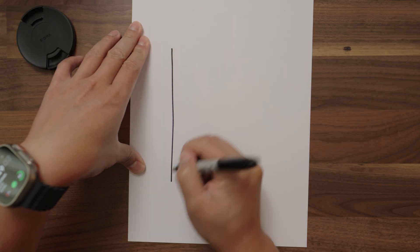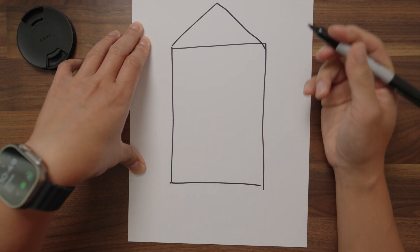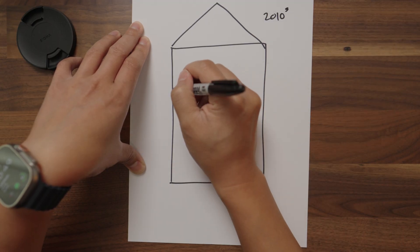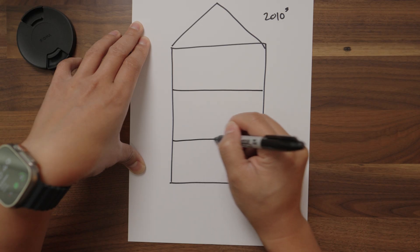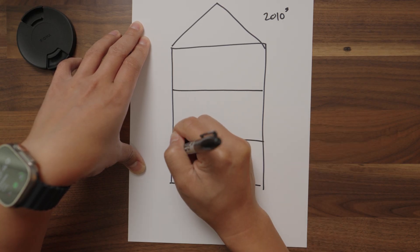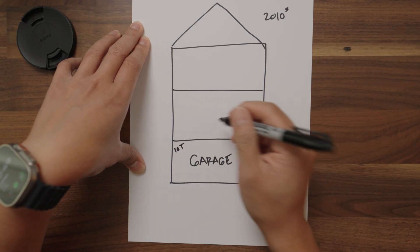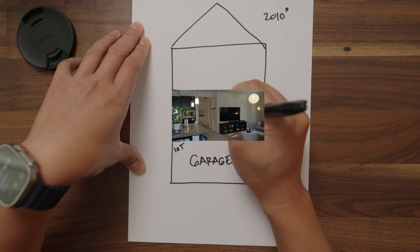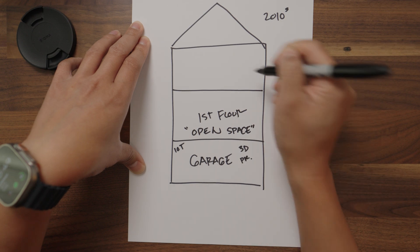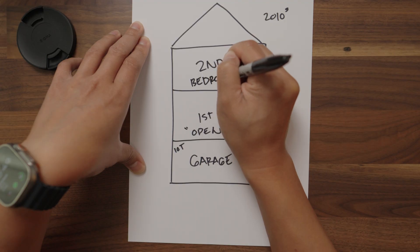This is my home. It is a townhome centered around a bunch of other townhomes, built in the 2010s. It has three floors. In this experiment we're gonna be calling this the garage — there's Internet of Things here and 3D printers. Here we're gonna call this the first floor, which is an open space. And this is the second floor: bedrooms and bathrooms.